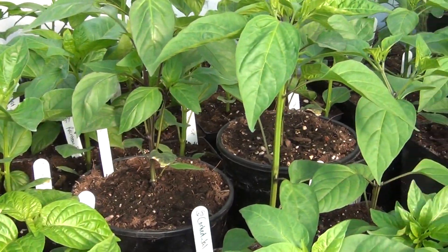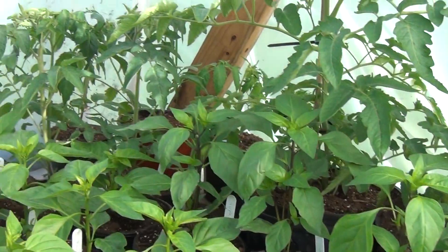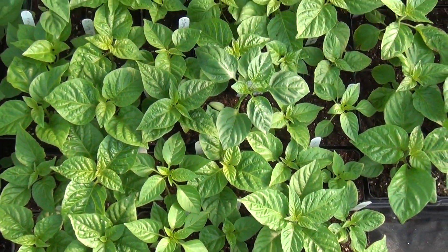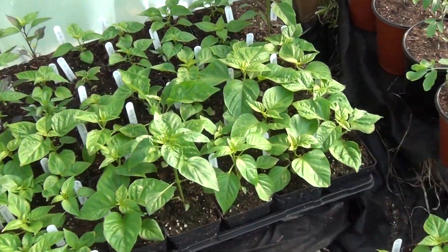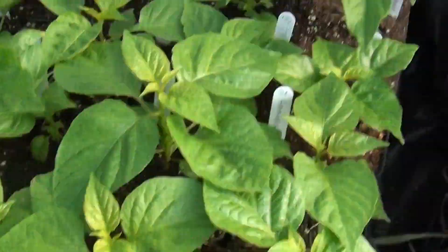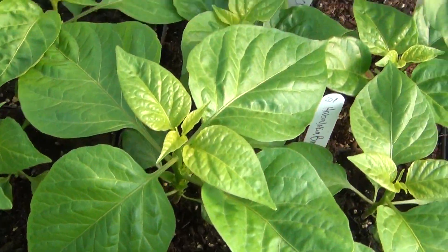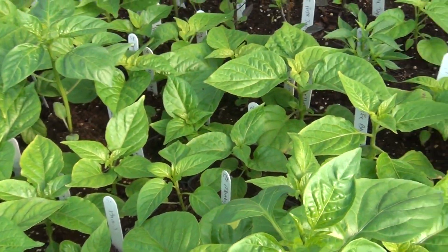Bad boys down here are starting to get pretty tall. There's Jen's Tomatoes, some of them. There's a nice flat of Chinese season that needs transplanted — can't hardly see the flat anymore. Those are actually four to four and a half inch pots. Got a habiloquia brown here — this thing is enormous. You can see it right there, the leaves on that thing are enormous.